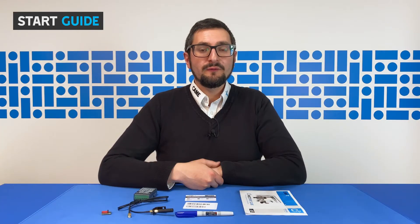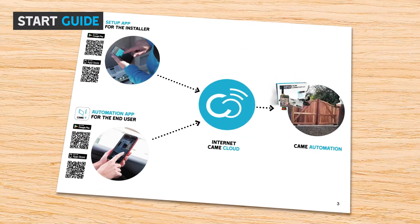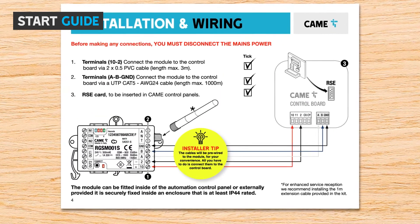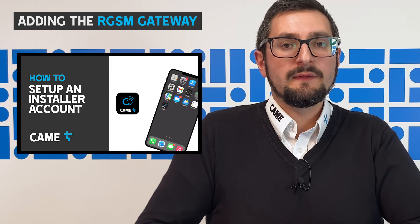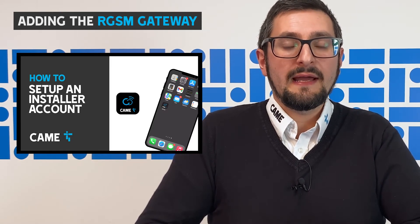We've also included the start guide with every kit, which is a user-friendly guide to help you through the installation and setup process. All you need to do now is connect the RGSM gateway to your Kamei Connect Technicians account. If you haven't downloaded the app and set up your account yet, please watch our video on how to do this first.